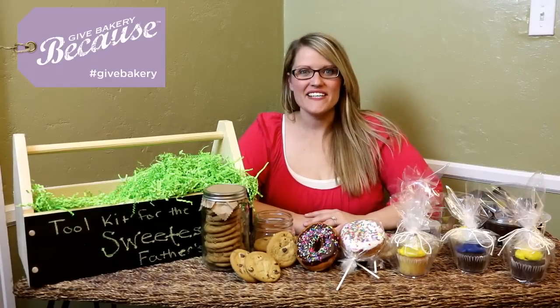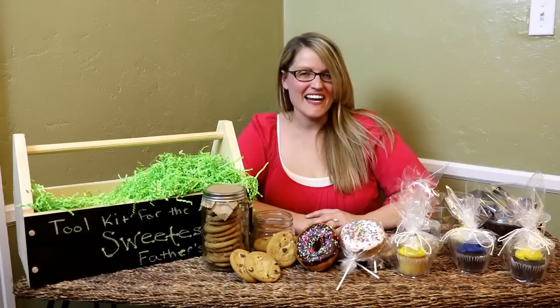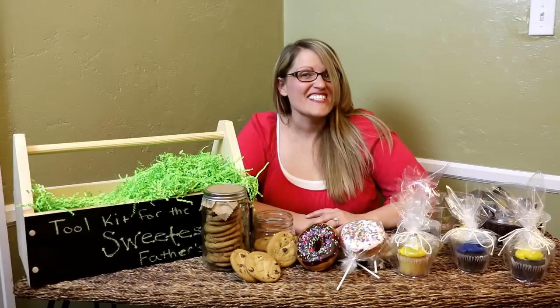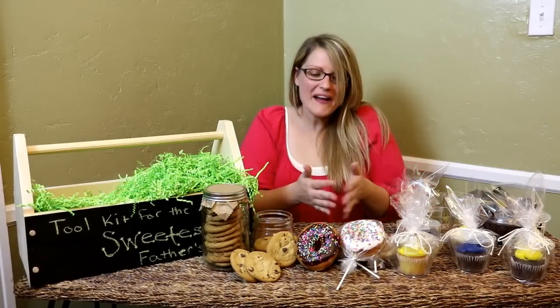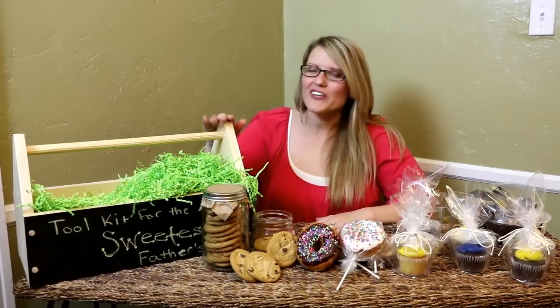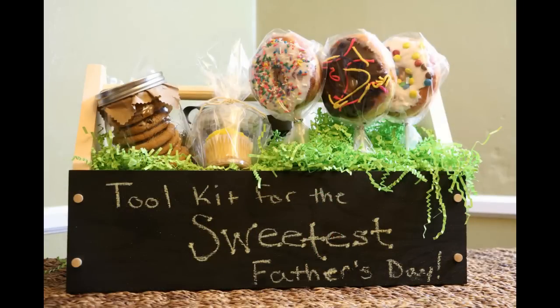For Father's Day, I always like to make something homemade and from the heart, but that doesn't mean I need to spend the time in the kitchen. I have a secret: it's called your local grocery store bakery. They've already prepared all these delicious goodies for you so you can spend more time crafting and making a meaningful gift. I'm going to show you how to make the toolkit for the sweetest Father's Day.